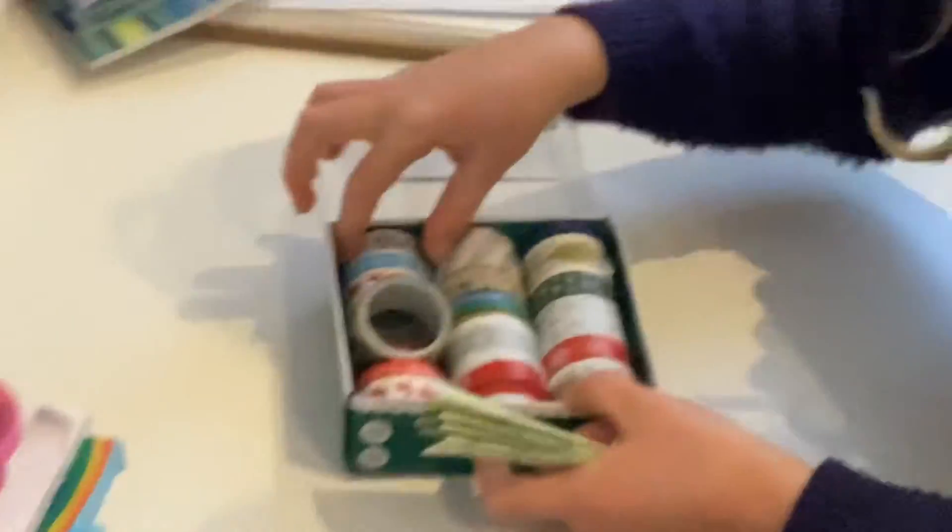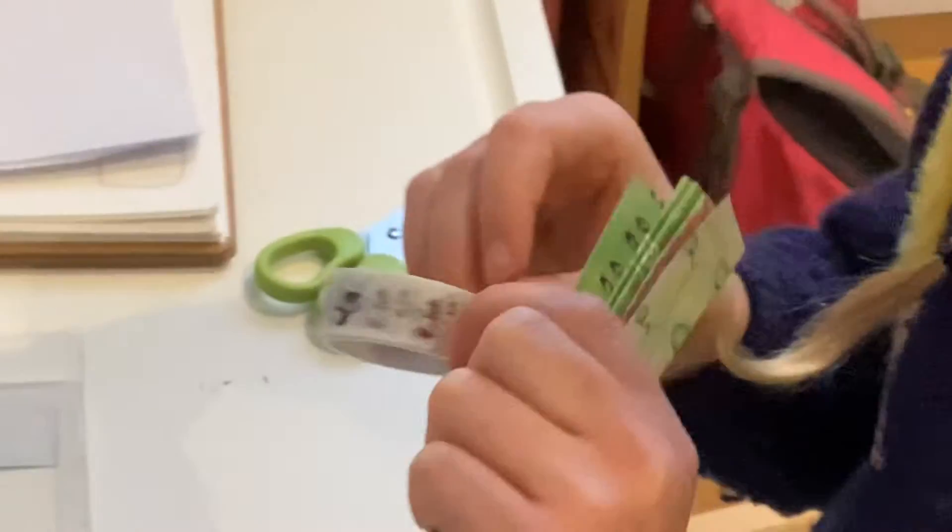Okay, now get your tape. I want to turn out this one. Now get your tape.